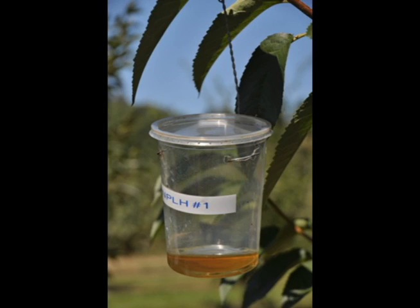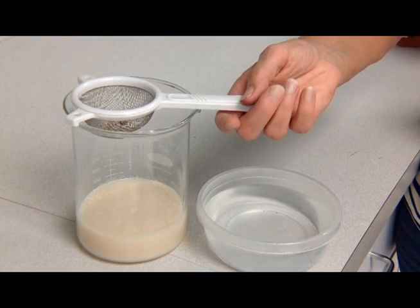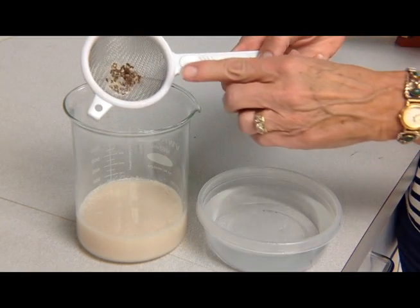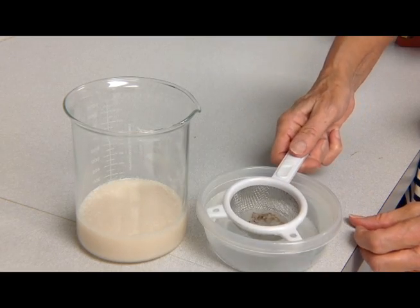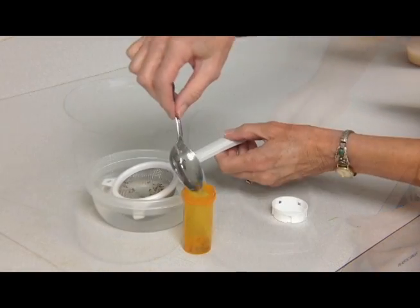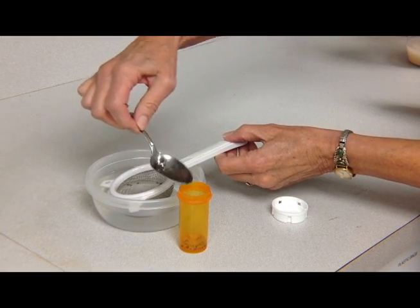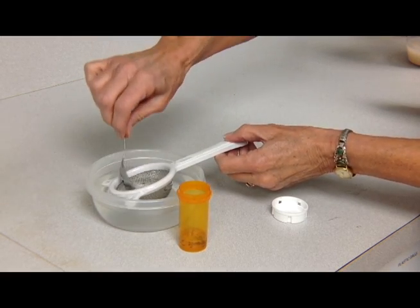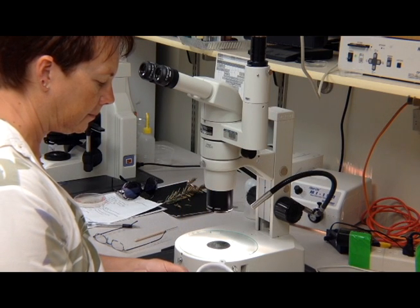If you place enough traps out once the bug has arrived, you can reduce the number of adults laying eggs. For positive identification, strain the bait liquid through a sieve into a bowl, keeping captured flies in the sieve. Discard the bait, fill the bowl with fresh clean water, then gently dunk the sieve containing the flies into the water to rinse them off. Place the flies in a container with water and bring them to your nearest Colorado State University Extension Office for identification.